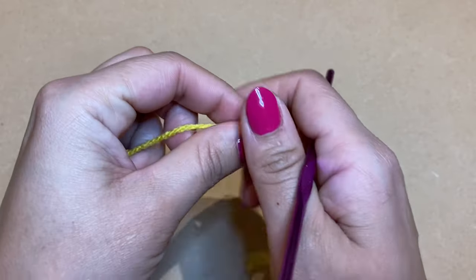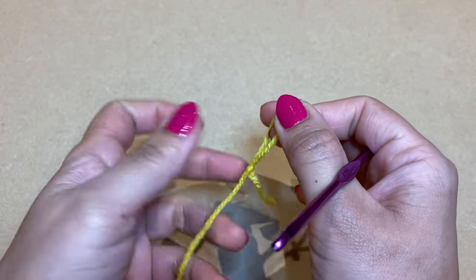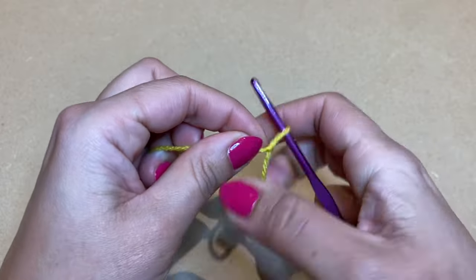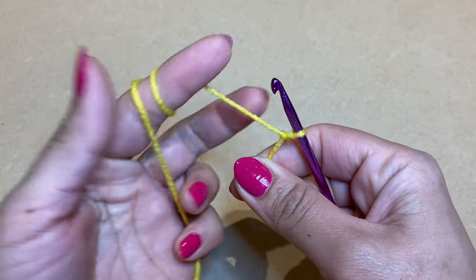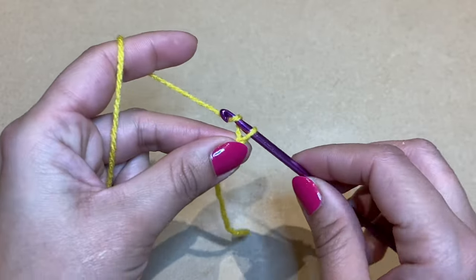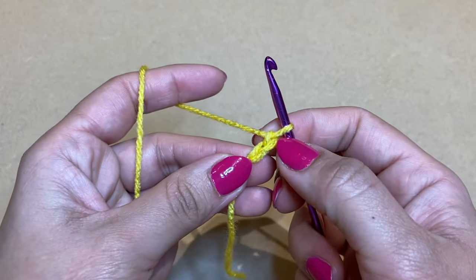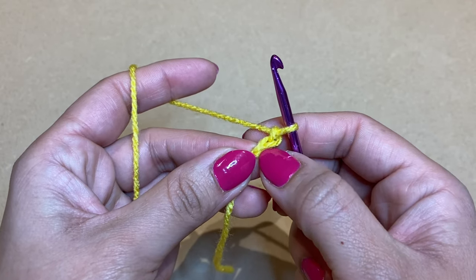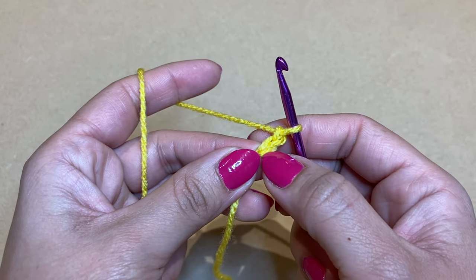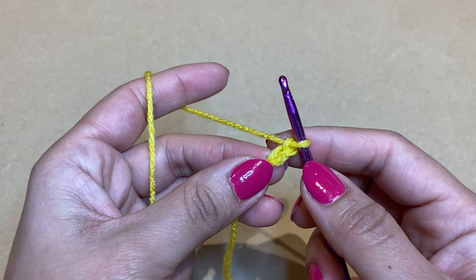We're going to start off by working a slip knot with your yellow colour — use whatever method you prefer. Slip your crochet inside the loop and chain two: yarn over, pull through the loop, yarn over, pull through the loop. We have two chains. Skip the first chain and we're going to work six single crochets in the second chain from your hook.